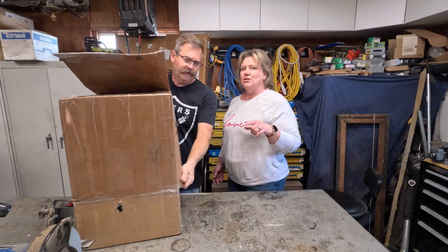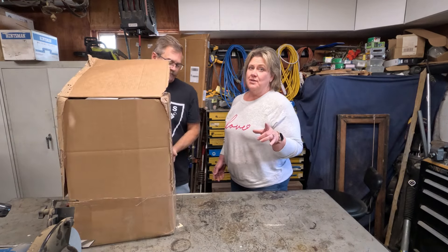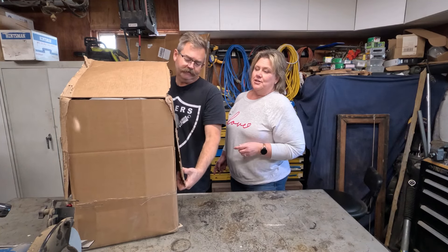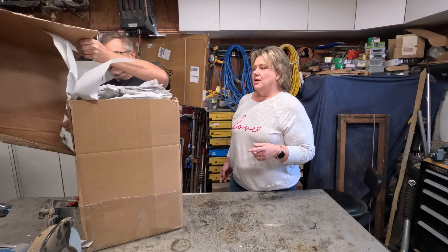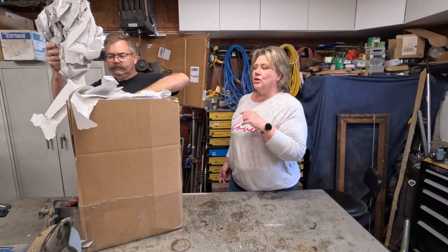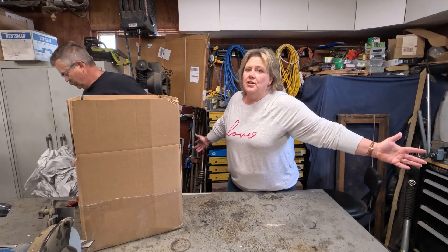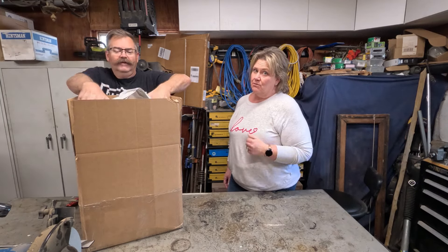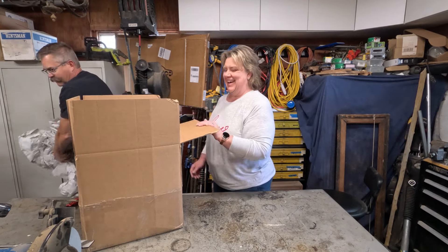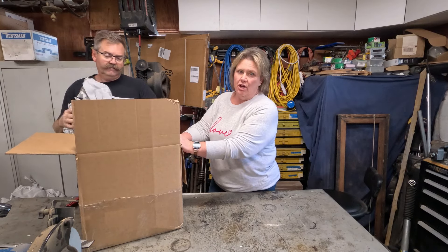Our two-door also had this done. We sent our core in to Trail Tough Products in Medford, Oregon. We didn't have to send our core in this time. They did a great job on our two-door transfer case so we're confident. Too bad we're not sponsored by them — we've been buying some products from them, hopefully they give us an extra sticker this time.